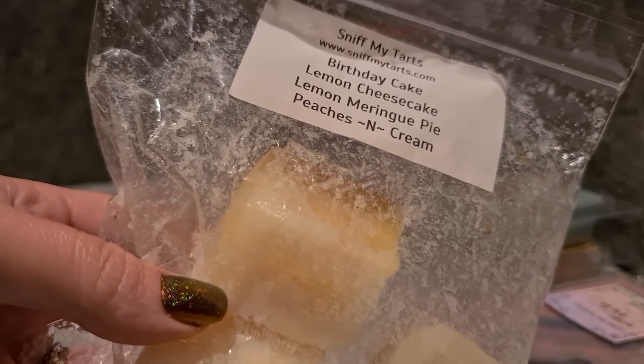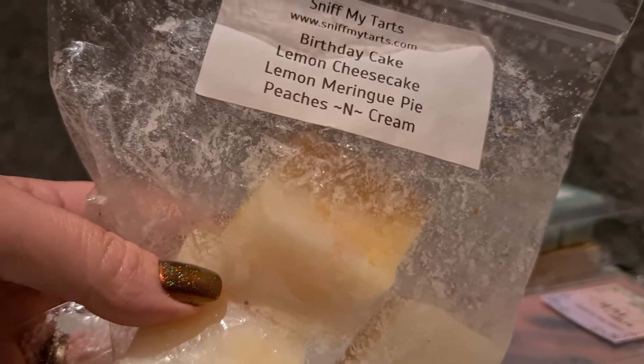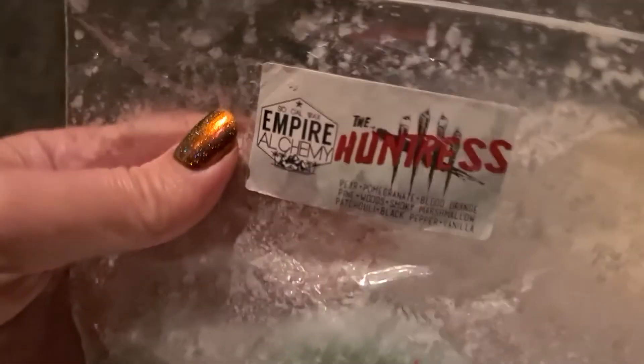Sniff My Tarts — birthday cake, lemon cheesecake, lemon meringue pie and peaches and cream. This is a brand I got in a lot and it really hasn't worked well for me — I got three scents and this is the only one I've kept. The wax doesn't perform very well in my home; I've de-stashed the others because one didn't throw and one I didn't like the smell of.